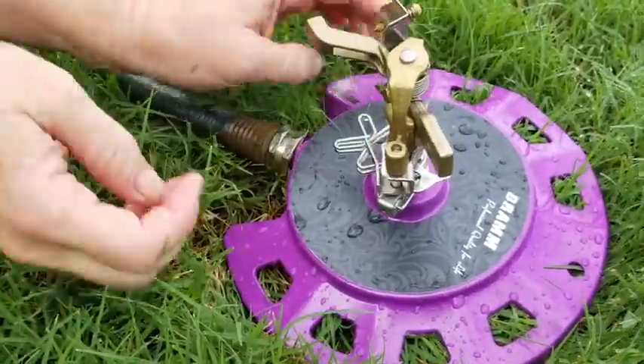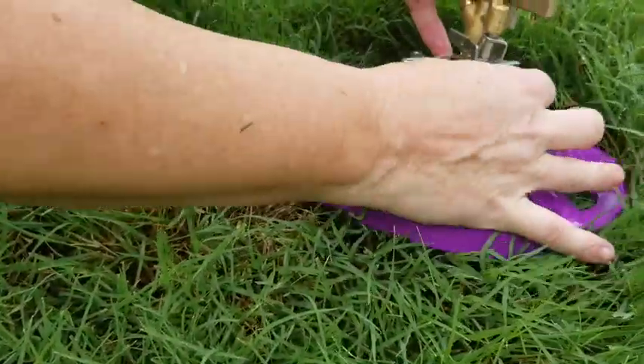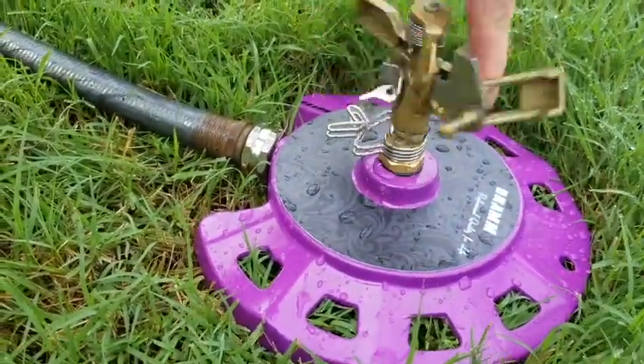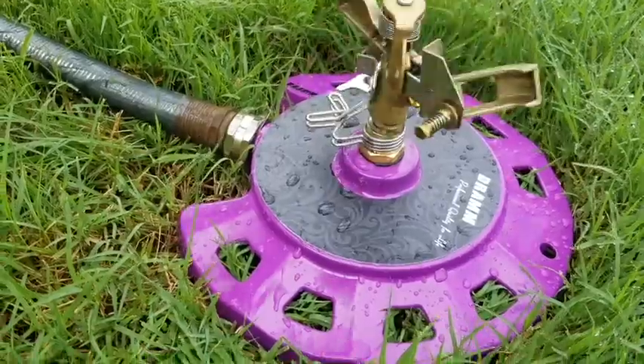If you want it to go in a full circle, you need to lift up this pin here to get it out of the way, and now it will spin in a full circle. So let's turn on the water and see how that works.